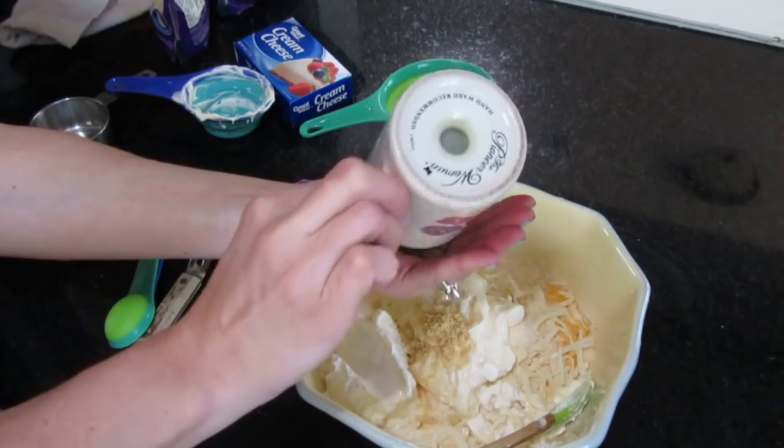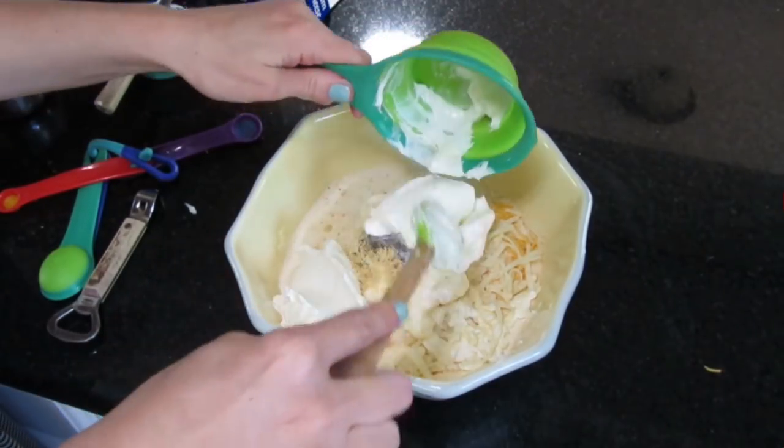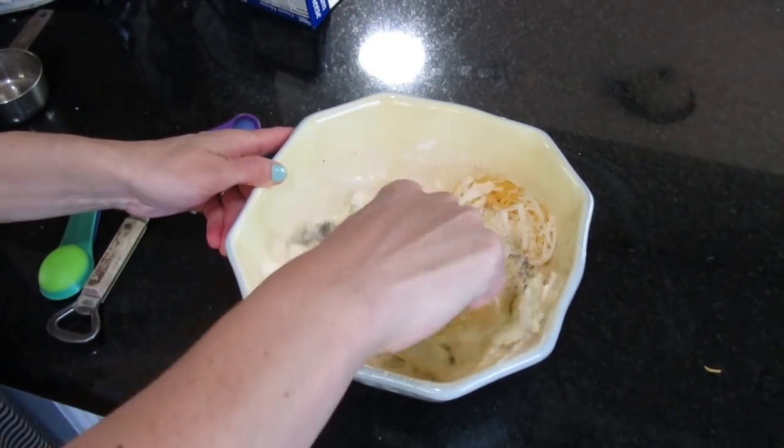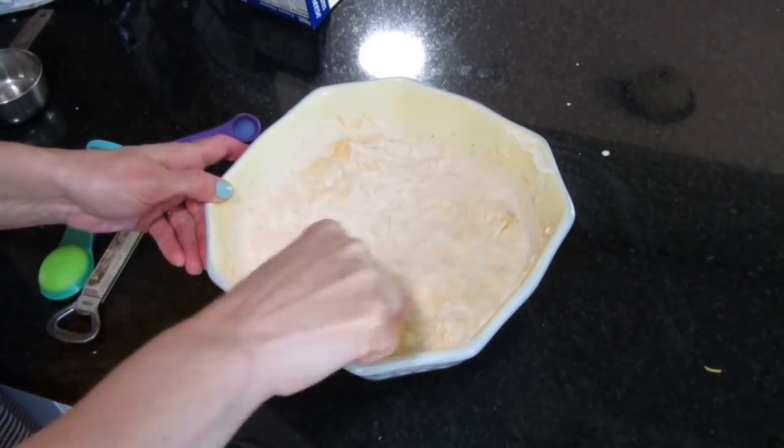Also, you will add about a teaspoon of salt and a teaspoon of pepper, and a 4-ounce block of cream cheese that has been softened. You're just going to mix that all together until it's blended really nicely.